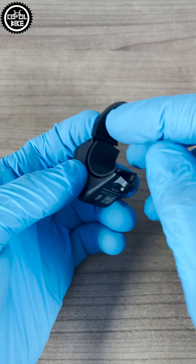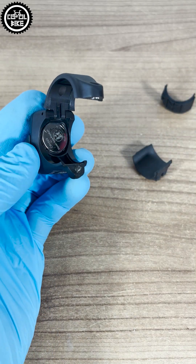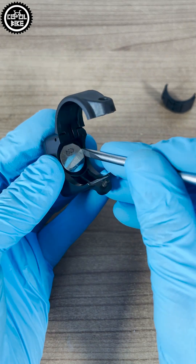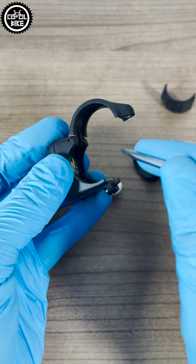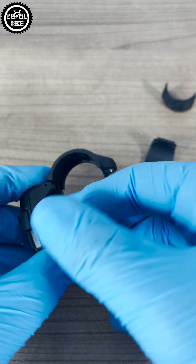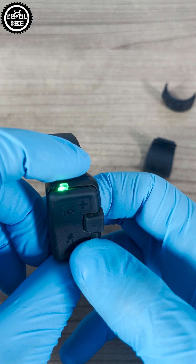Now all you need to do is add the mini remote. To do this you will need to unscrew it with a 3mm Allen and reset it by removing the battery for 30 seconds. After inserting the battery, the LED indicator will flash green. Hold down the minus button for 5 seconds, which will cause the light to turn blue.